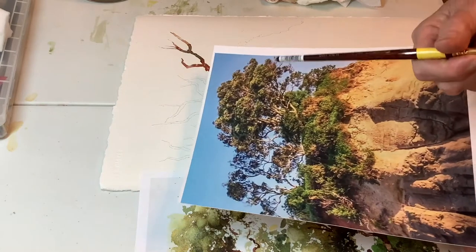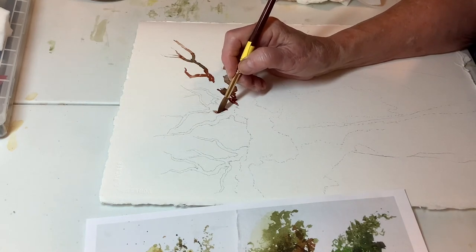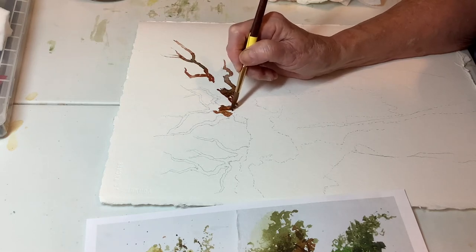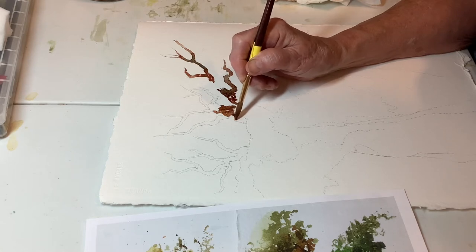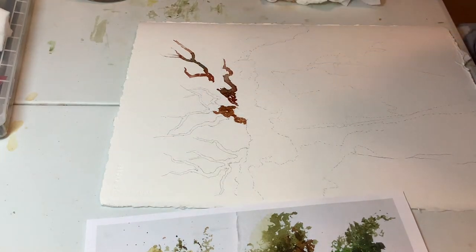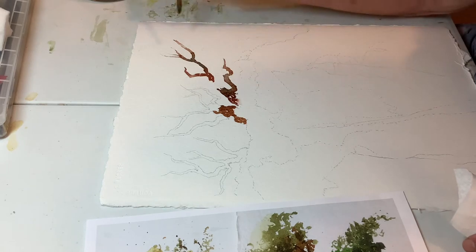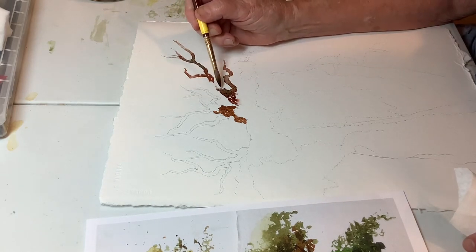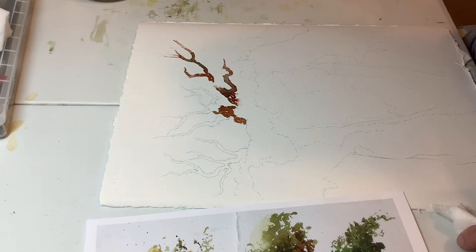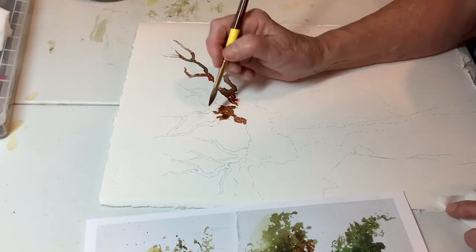Right now I have the drawing of the limbs and trunks — it's a very interesting little grove of trees here. I assume they're olive trees; someone could correct me if I'm wrong. I'll add a little water to this one and maybe graduate it into where there's going to be foliage later. I like the shapes that I drew here and I would like to keep a lot of them.